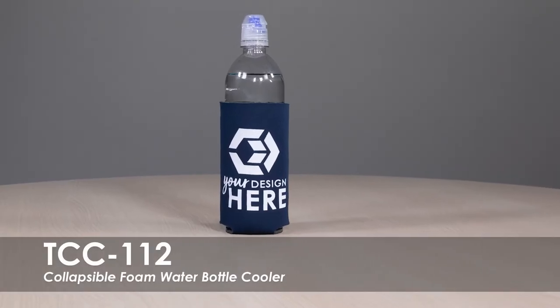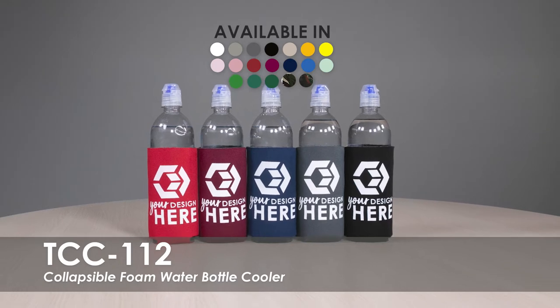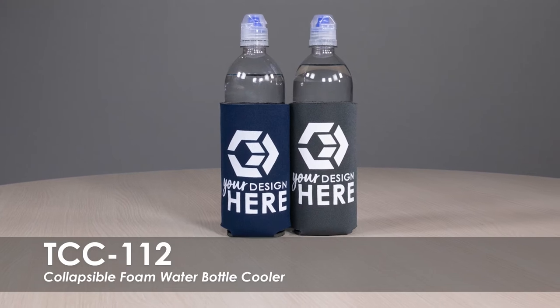This video spotlights our Collapsible Foam Water Bottle Cooler. Select from over 20 product colors and over 20 imprint colors to match your brand or organization. Your name, logo, or message will be printed on one or both sides of the cooler at no additional charge.